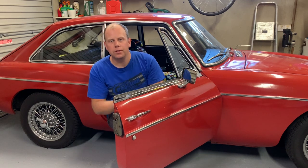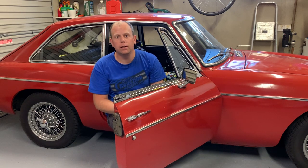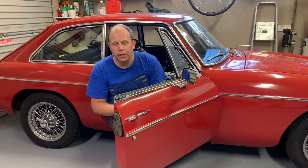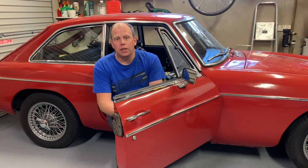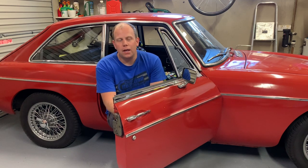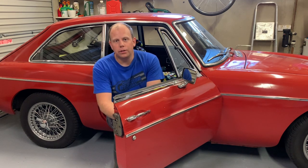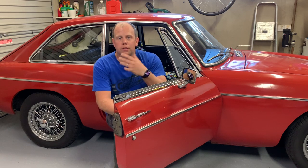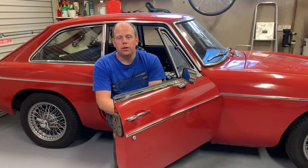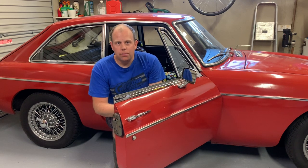Hello and welcome to this week's episode here on the Rescue Saga Classic Car Restoration YouTube channel. We're still in the middle of lockdown here in the UK, so unfortunately I can't take the MG out and about on the road. But what I can do is take you on a bit of a tour. So without any further ado, let's have a look at the MG BGT.